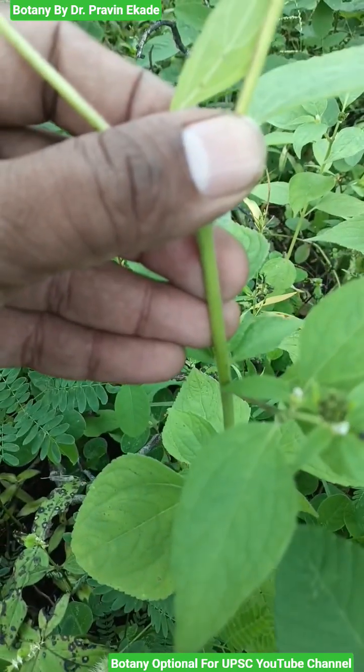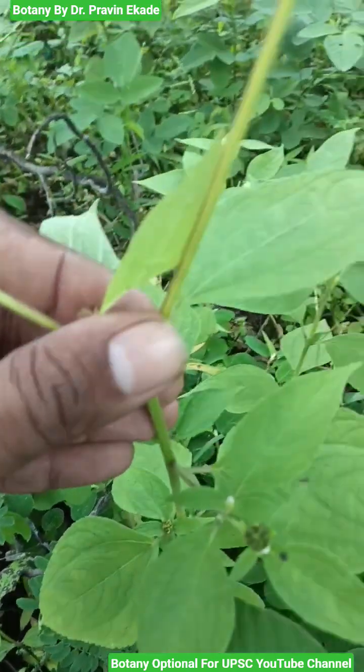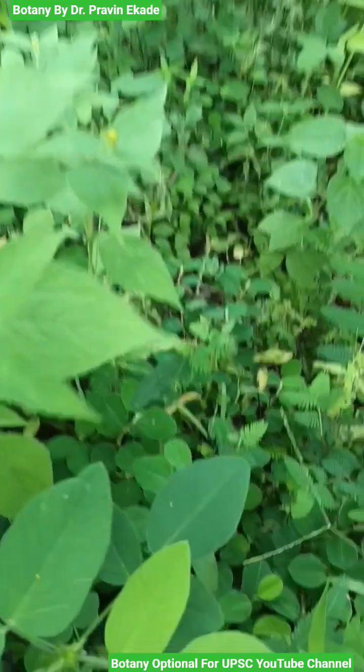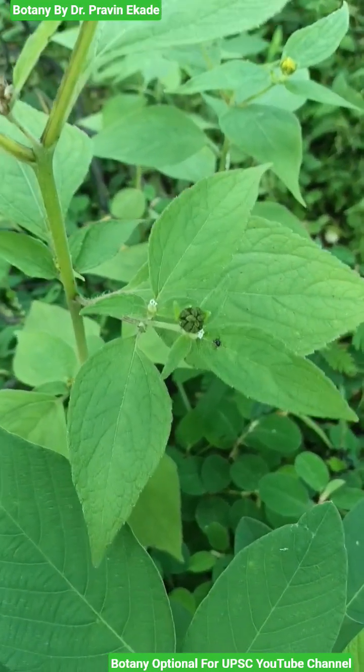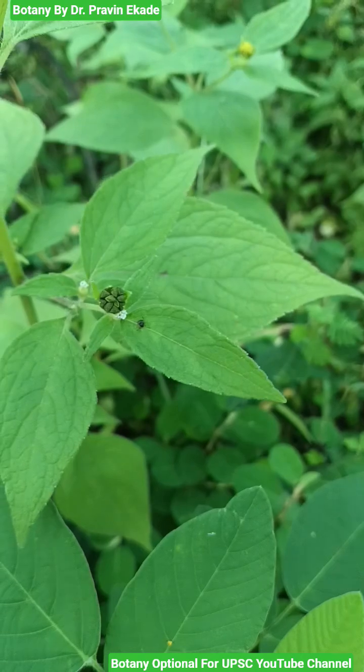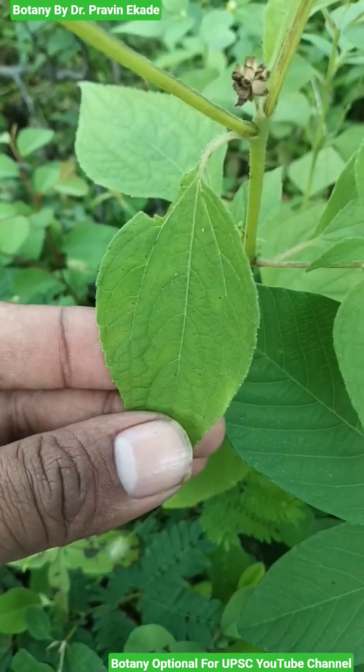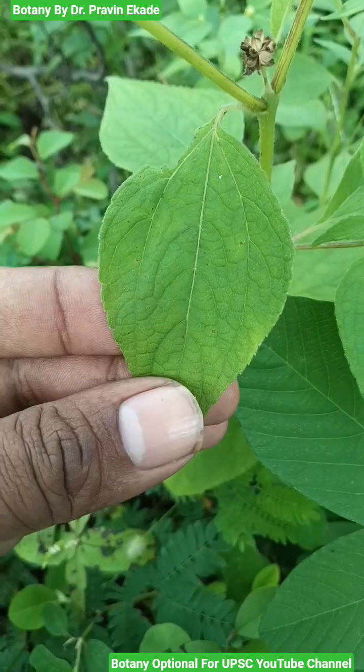As you can see, it's an herb and can grow up to 30-60 cm tall. It's an annual herb in which the leaves may have alternate or opposite phyllotaxy. The shape of leaves may range from lanceolate to ovate, and they have serrate margins.